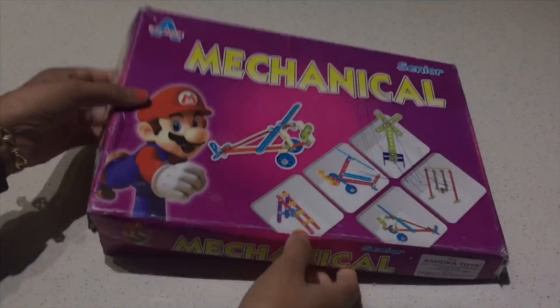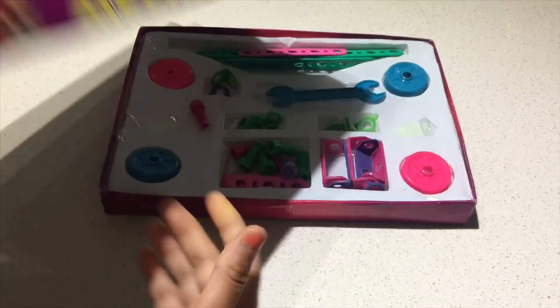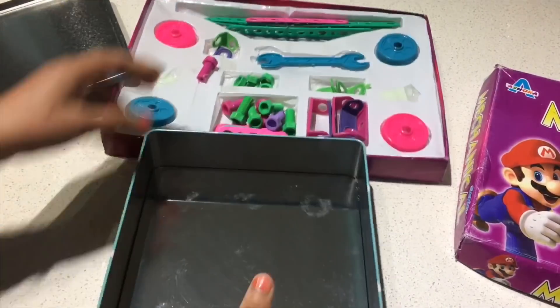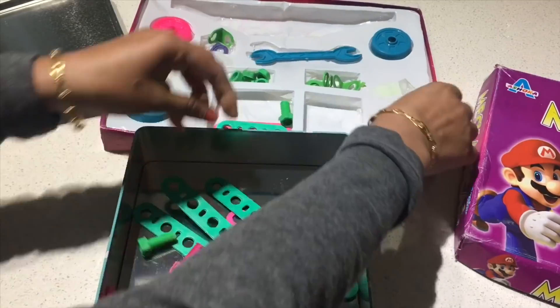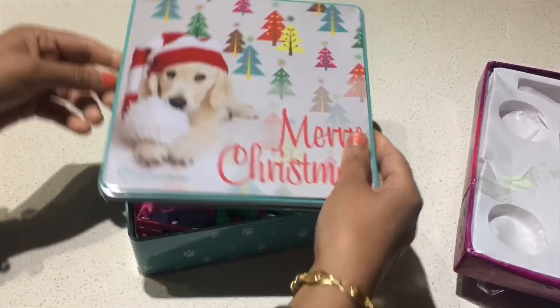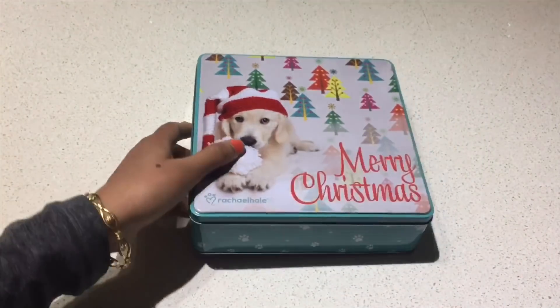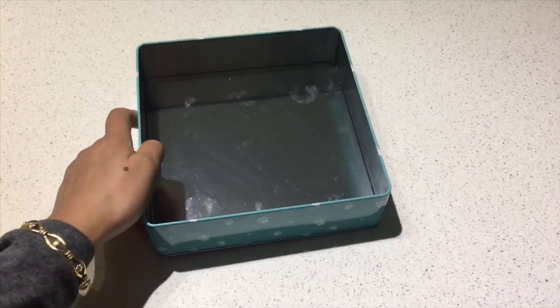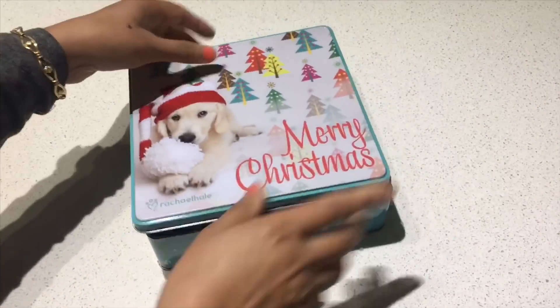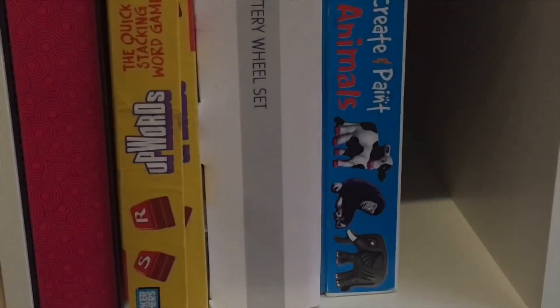I am using this tin box to organize a construction game, as the actual box of the game is broken and due to the various small pieces it is hard to organize properly. As this is a big box, I am storing two games together by keeping them separate using Ziploc bags. Now it is easy to store them along with the other games.